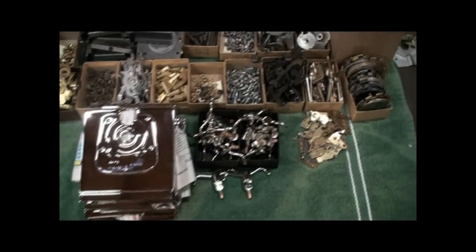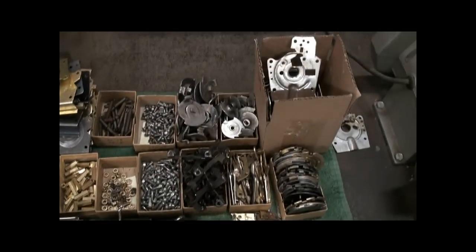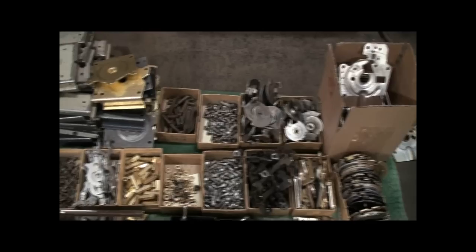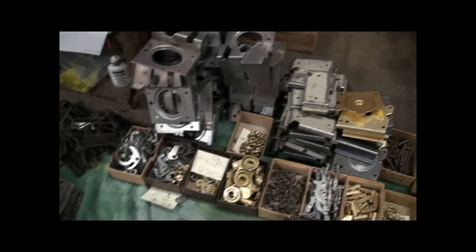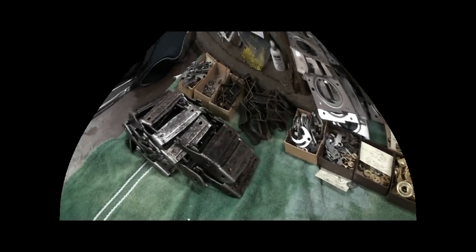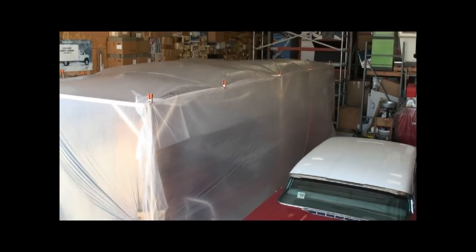Here's all the parts to the coin mechanisms. They're all cleaned up and ready to put back together. Here's my makeshift paint booth.